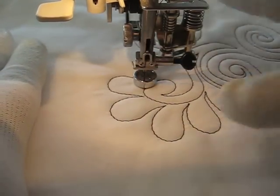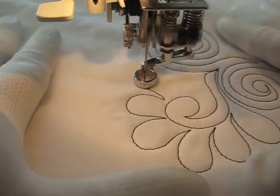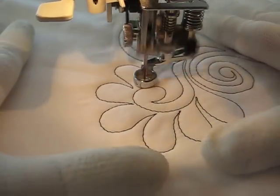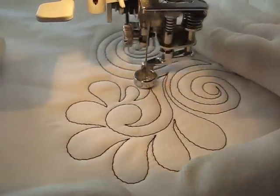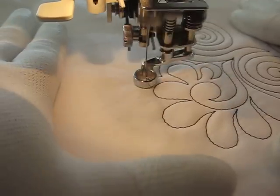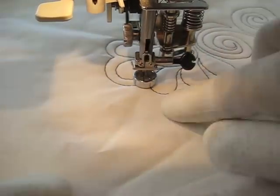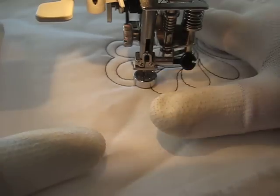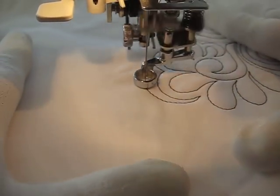Stop and reposition my hand — you don't want to try to reposition your hand while you're still moving, you want to go ahead and stop. Now I'm just going to kind of echo out of this feather shape. I'm not going to follow all the way around it because that's going to get me too close to my edge for right now. I'm just trying to give you some ideas of what you can do with this.